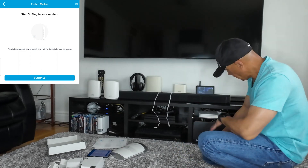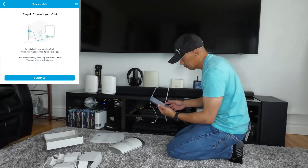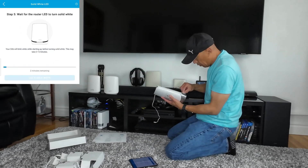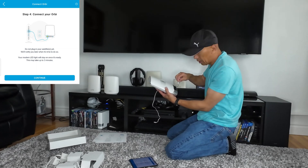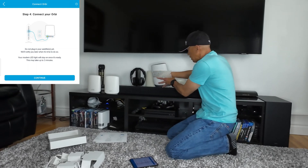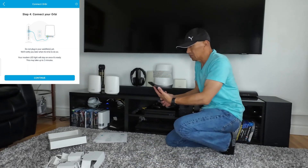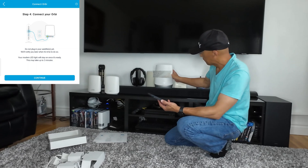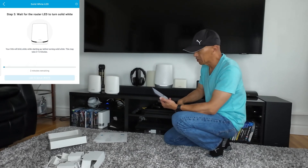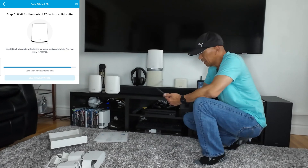Now it's all connected. I'm going to plug in my Orbi — but do not plug in your satellite yet. When you plug your Ethernet cable, plug it into the yellow port — it says 'Internet.' Then plug in your Orbi. Now it's plugged in and press Continue. It's now flashing white — your Orbi will blink white while starting up before turning solid white. This may take three to five minutes. Now the LED is solid white, so click that.